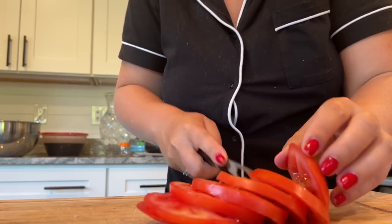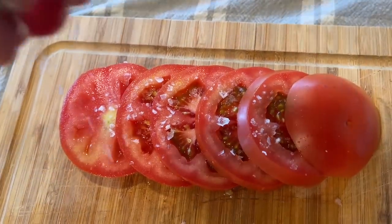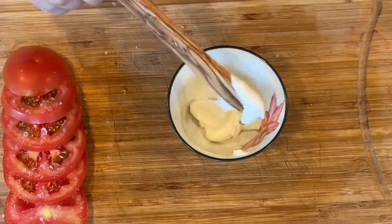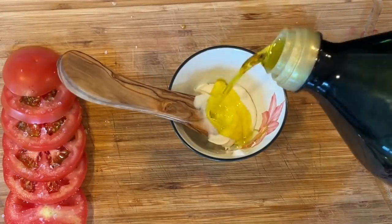This is kind of the meat of the sandwich, but if you've never had a tomato sandwich, I recommend you try it. Make sure to salt those tomatoes. I am using a Maldon finishing salt, so if you have something that's like a thicker salt go ahead and do that, but regular salt will do as well.